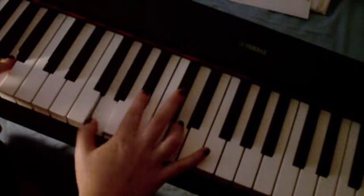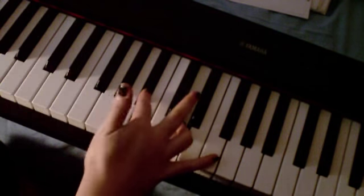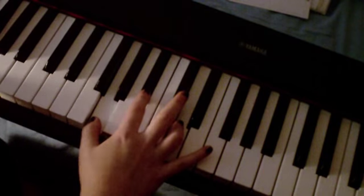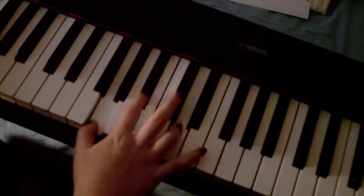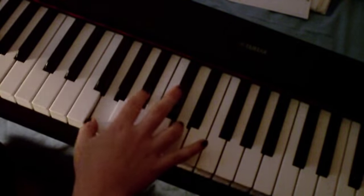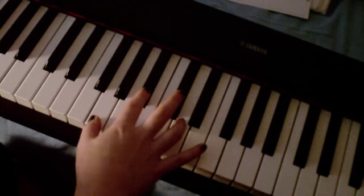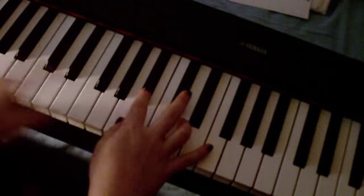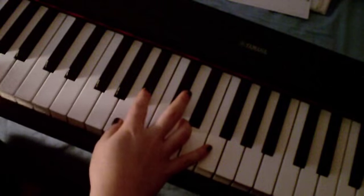Then you've got 'darling don't' — on 'darling,' the only thing you change is you bring the F up to a G in the right hand, and you drop to a G in the left hand. So then 'darling don't be afraid, I have loved you' — on 'loved,' the only difference is in the bass hand you've just been playing the G beneath, and you're going to drop to the F beneath.